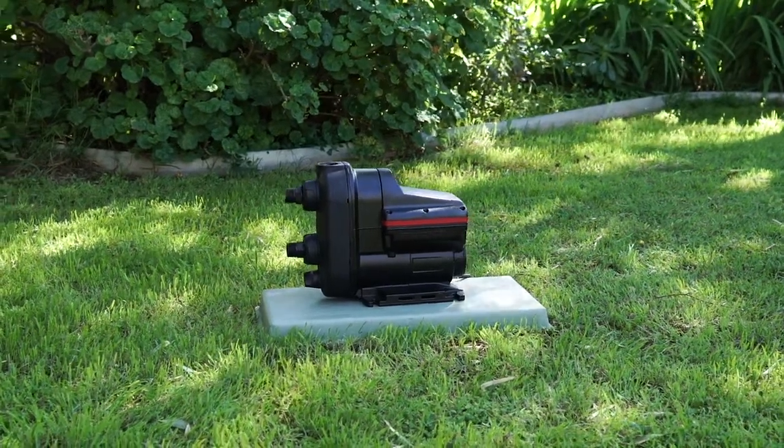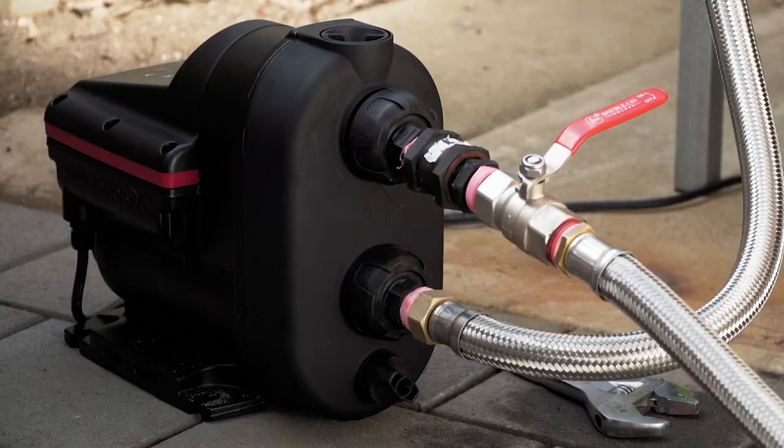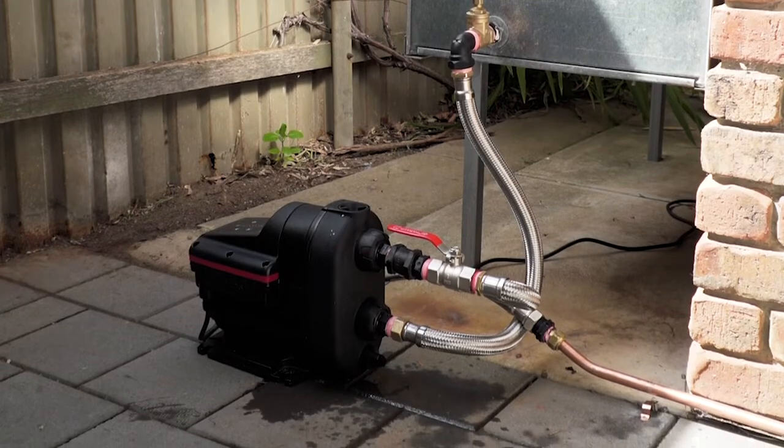Welcome to the Grundfos Scalar 2 Video Installation Guide. Today, we'll show you the simple steps required to install the Grundfos Scalar 2 pump to a domestic rainwater tank.